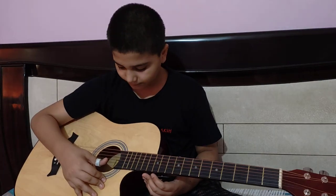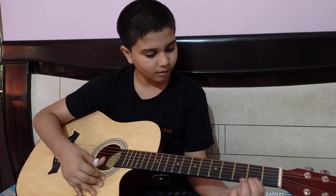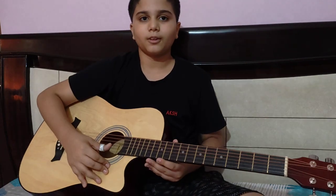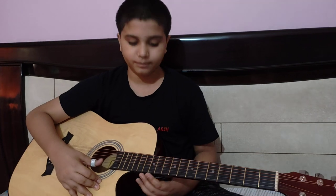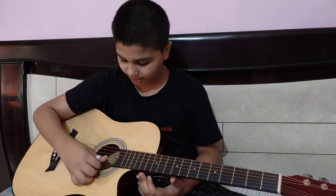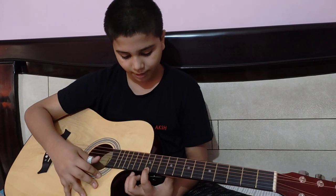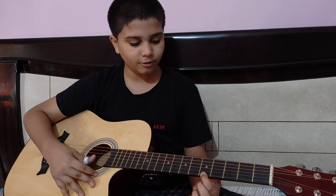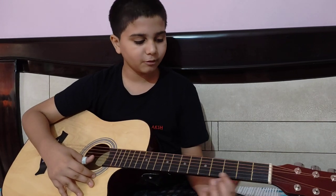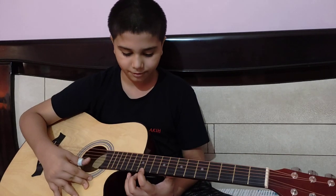Now we have to play the 3rd part. We have to keep the finger on the 12th fret. Then the 9th fret. Then the 5th fret. Then the 5th fret, then the 2nd fret. Now we have to keep the finger on the 4th fret.